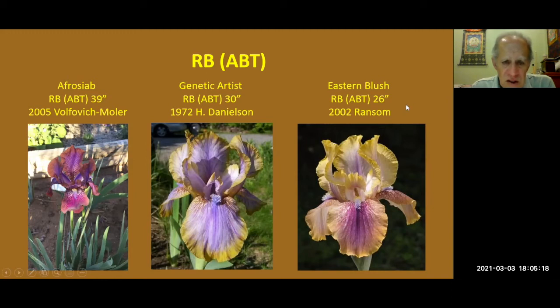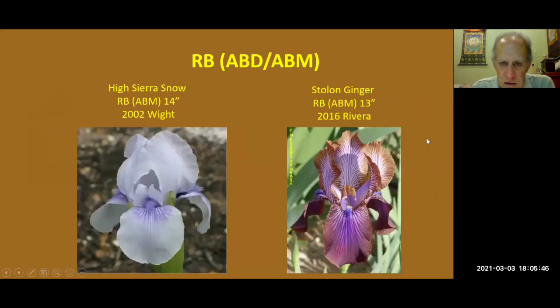These three — Afro-Siyab, Jeanette Gardas, and Eastern Blush — are all pretty easy to grow because they're Regalia and bearded iris with no Oncocyclis in them. What I like about the two on the right is they have some rims in the falls — a nice addition. These two are Regalia bearded medians: High Sierra Snow and Stolen Ginger from Cindy Rivera, also of New Mexico, a fairly new introduction. You can see it has that Stolenifer in its cross.